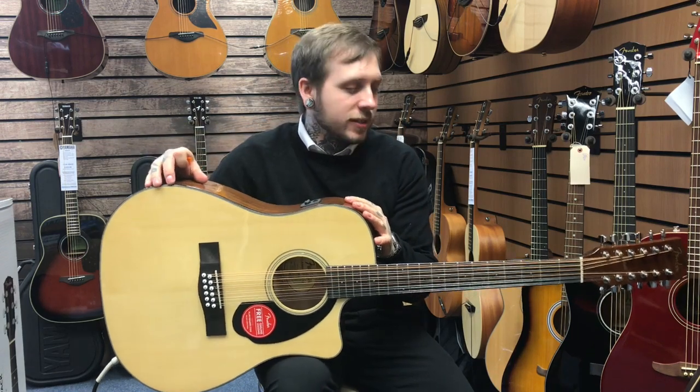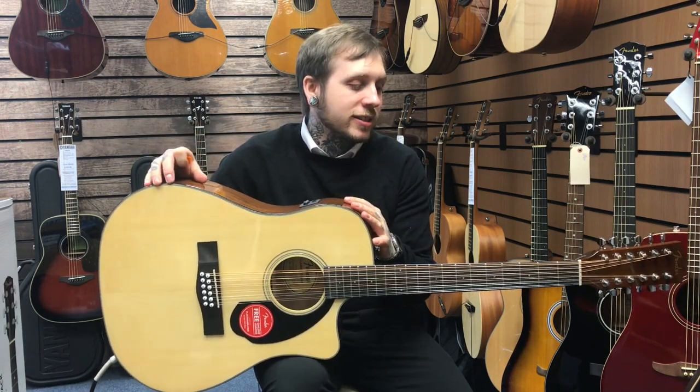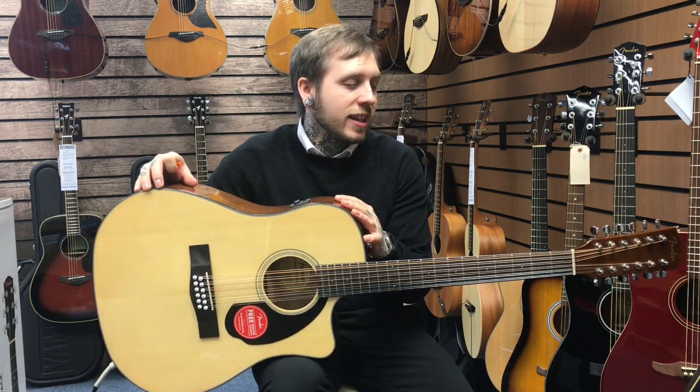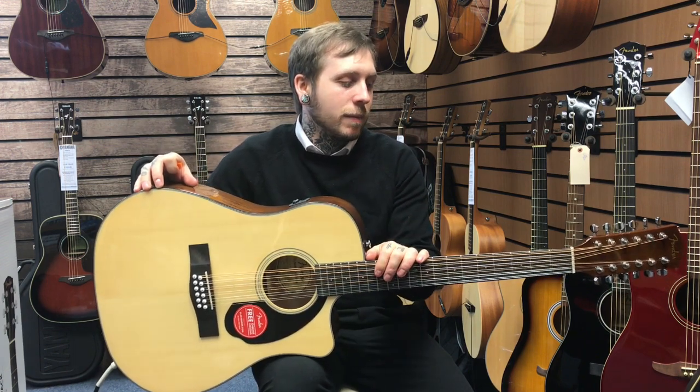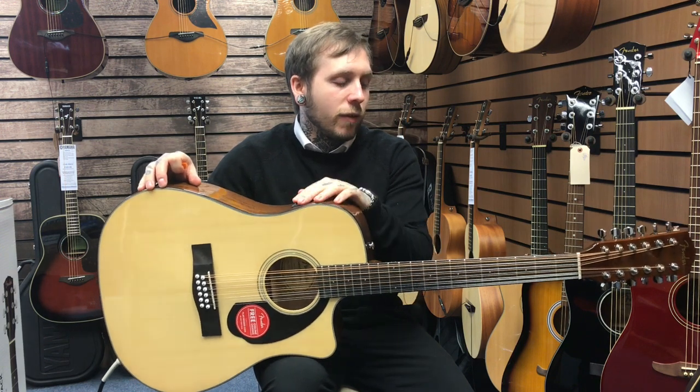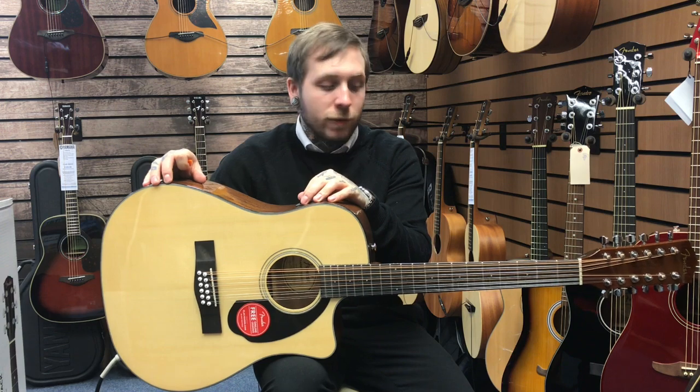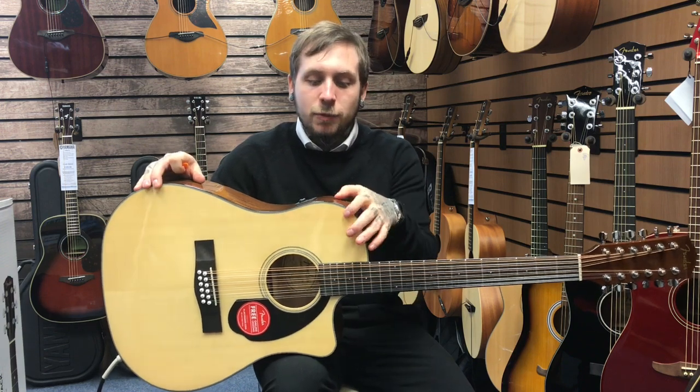Hi, my name's Andy, I'm from Rummys Music and today I'm showing you the Fender CD60SCE 12 string version. The CD series by Fender is a really great series for entry level stuff and this is kind of like a really great 12 string. I'll tell you a few specs about it.